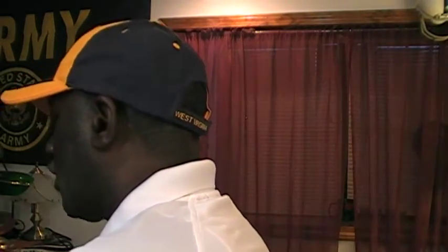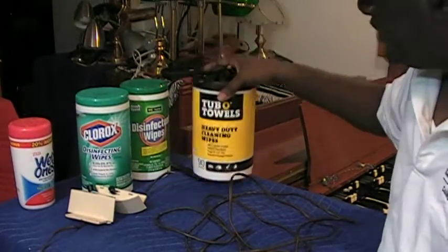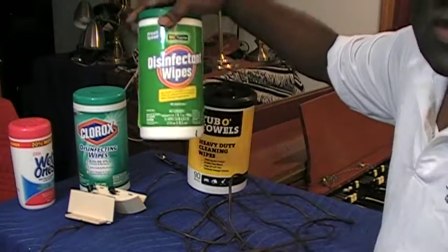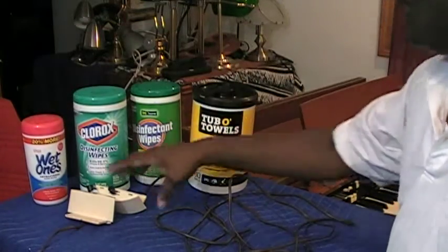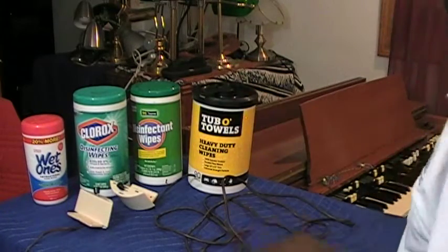Very desirable by Hammond organists or Hammond organ collectors. But I got some cords that came with them, and these are very dirty, so I'm going to clean the cords in this video. I have a tub of towels, Clorox disinfectant wipes, DG disinfectant wipes, and wet ones — you can use any of those products to clean these items, as well as clean the keys on your Hammond organ.